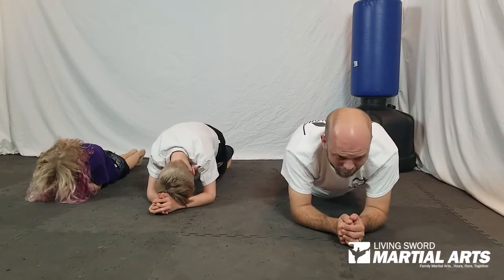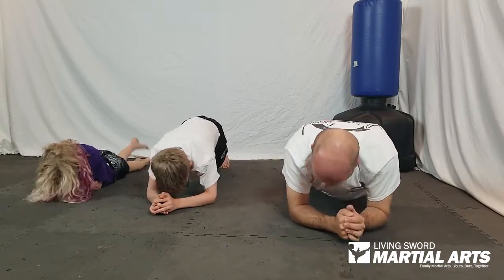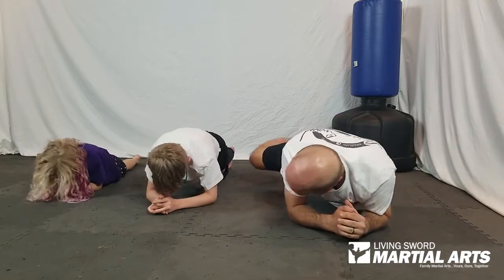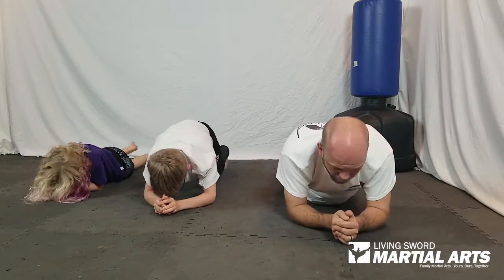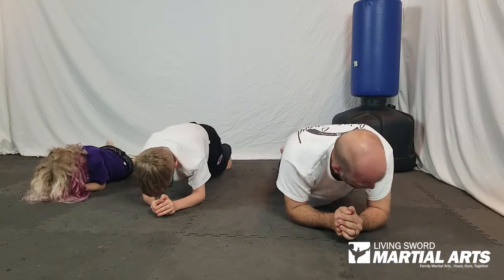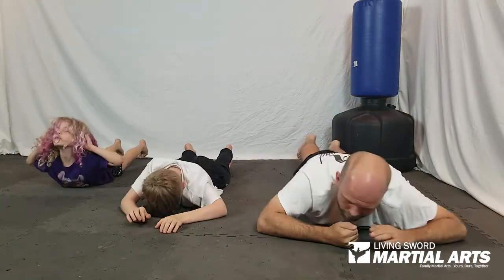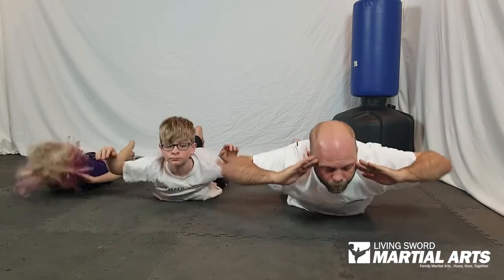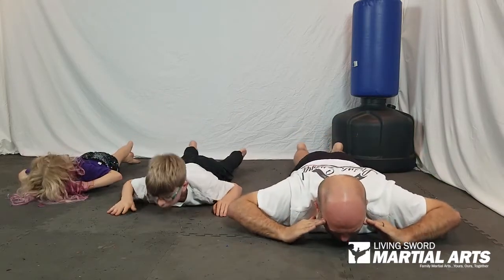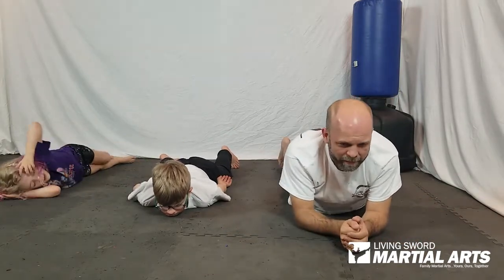Six on each side now — here we go. One, two, three, four, five, six, seven, eight, nine, ten, eleven, twelve. Good, and lower it down — tummy on the mat, hands up out of the way. Back extensions, four of them. Ready? One, two, three, four. Good, and relax.